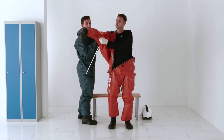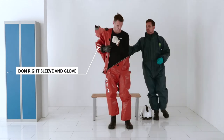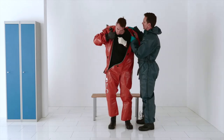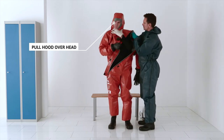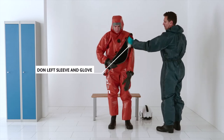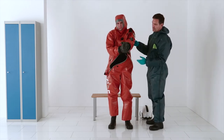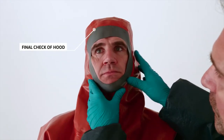Let the assistant help you to insert the right arm into the right sleeve and glove, and pull the hood over your head. Insert the left arm into the left sleeve and glove and adjust the rubber gloves. Let the assistant check how the hood fits.